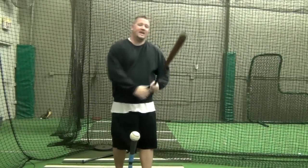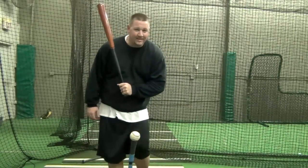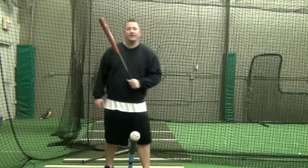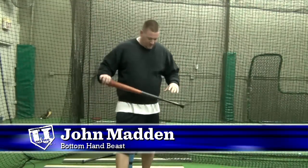Hey, what's going on guys? Today I want to share with you the best bottom hand hitting drill.